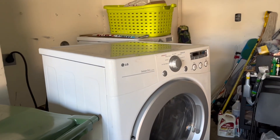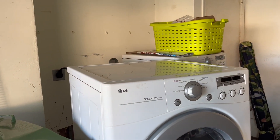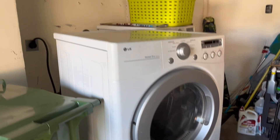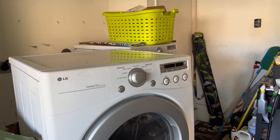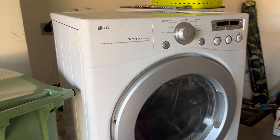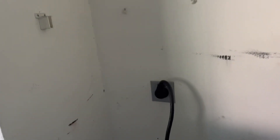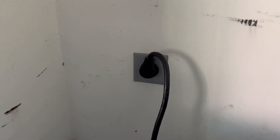Welcome to another appliance repair video where you could repair your appliance like a pro. Today we're working on an LG dryer and the issue is that it's not heating. First things first, what I do is check the power and make sure that we have 240 volts. I'm going to do that now.